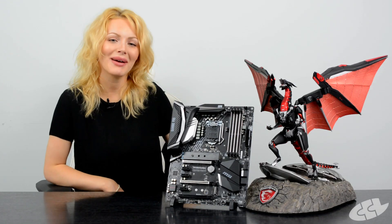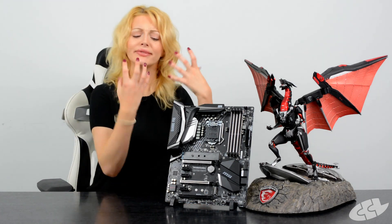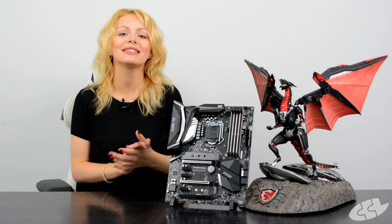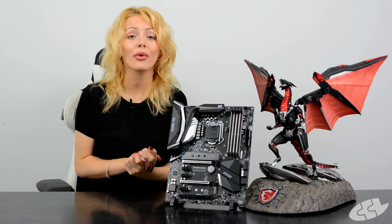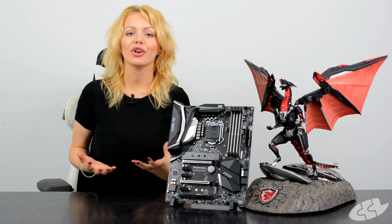Hey everybody, welcome back to CCL Online. I'm Kirsten and I'm going to be showing you this very snazzy new motherboard from MSI — it is the Z370 Gaming Pro Carbon AC.